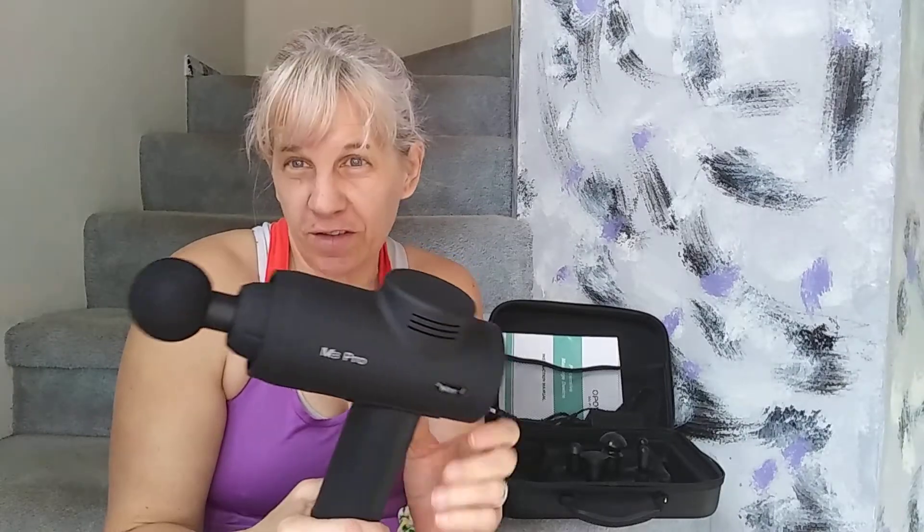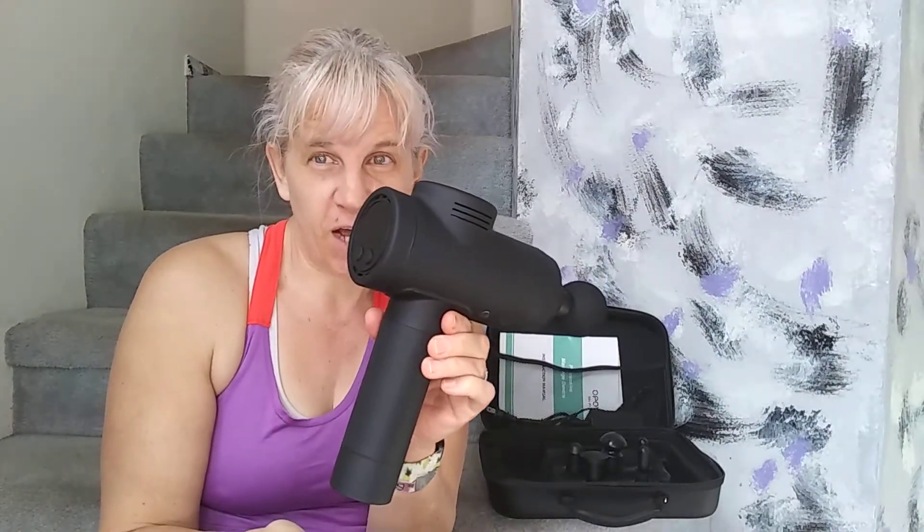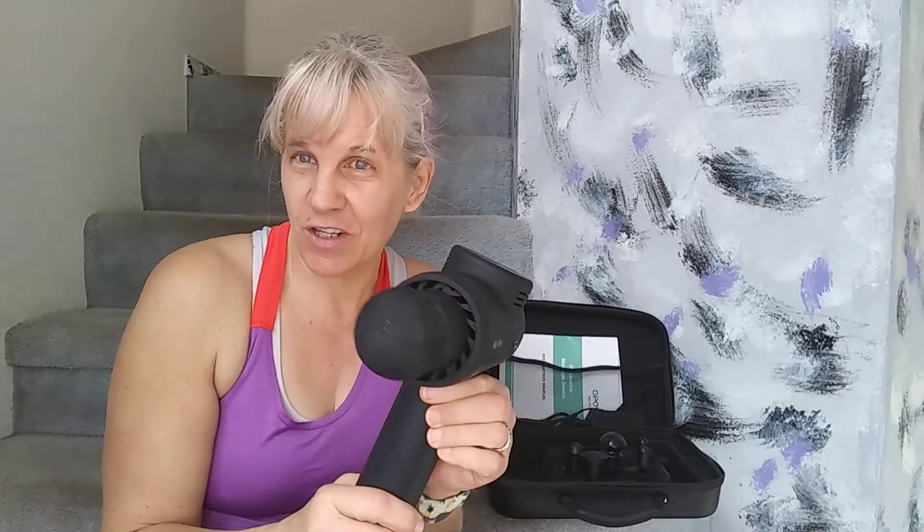I'm here today to show you this amazing muscle pain and muscle ache relief tool. This is a massage gun. It gives amazing muscle massages to take care of aches and pains.